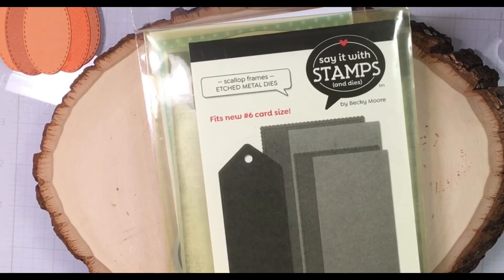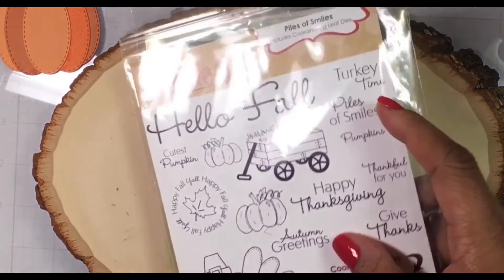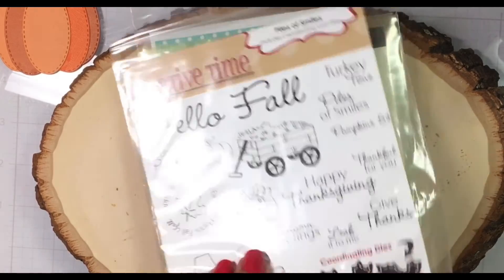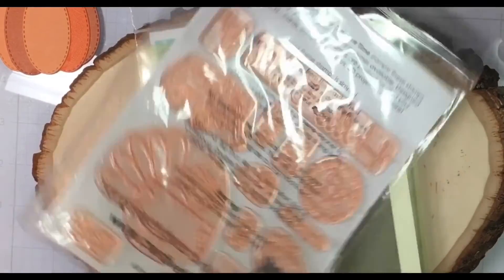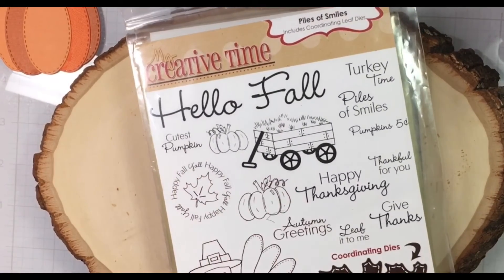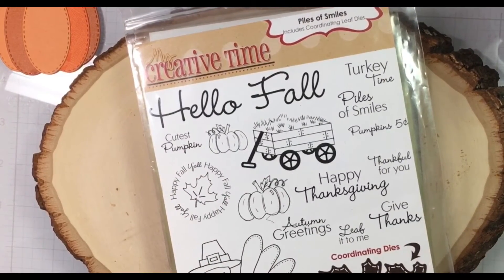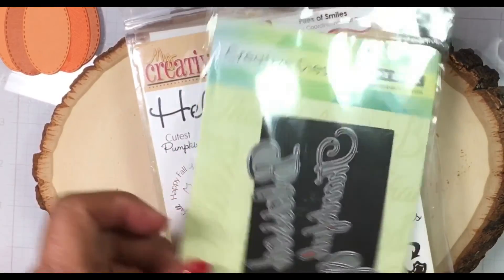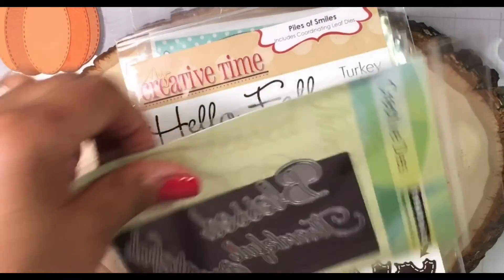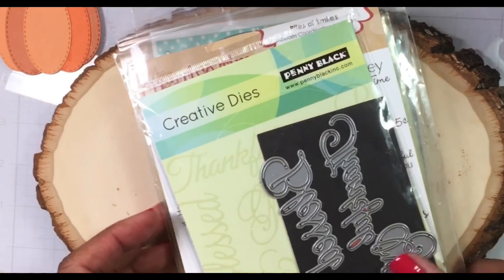I am also using My Creative Time — Piles of Smiles — but I'm just using the coordinating leaf dies. Just leaves, guys! This is also an oldie but goodie and is retired. I am also using Penny Black word dies and I'm using 'Thankful.'